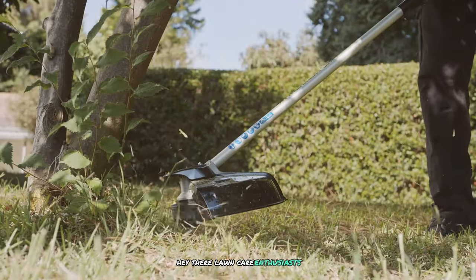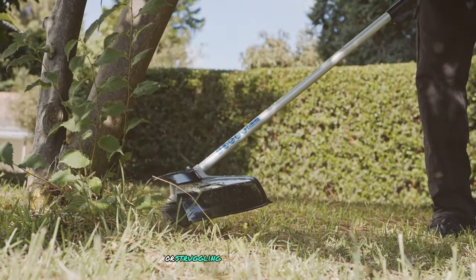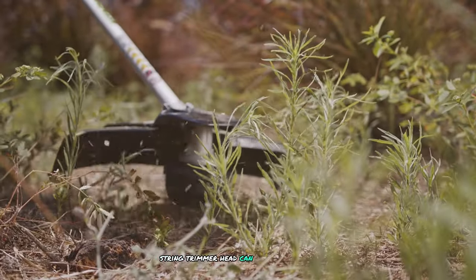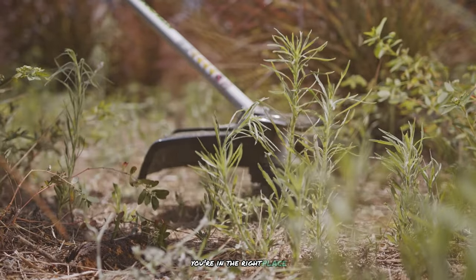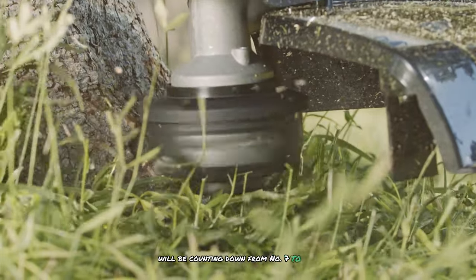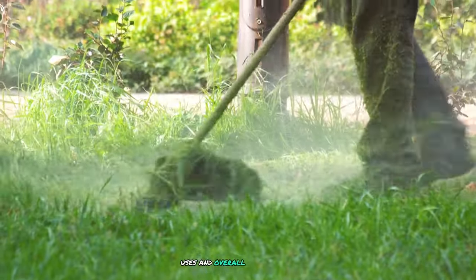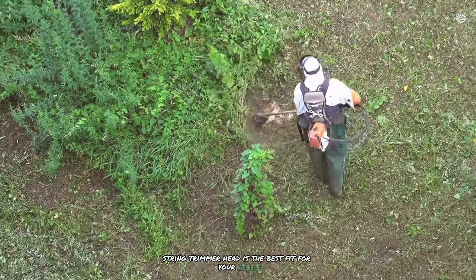Hey there, lawn care enthusiasts! Are you tired of constantly dealing with tangled trimmer lines or struggling to replace your string trimmer head? Do you want to know which string trimmer head can make your yard work easier and more efficient? Well, you're in the right place. Today we're diving into the top seven string trimmer heads on the market, counting down from number seven to number one, reviewing each product's features, uses, and overall performance. Let's get started and find out which string trimmer head is the best fit for your needs.